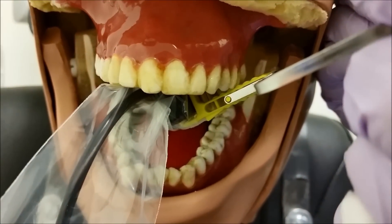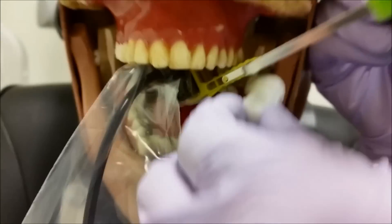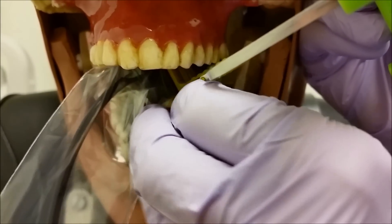To ensure that the bite block is flat on the occlusal plane, the cotton roll will help underneath the bite block.